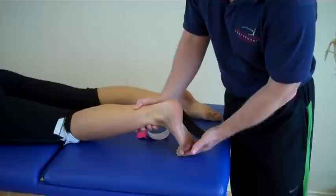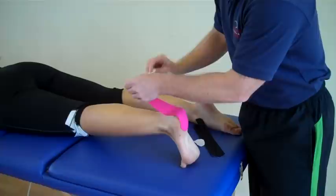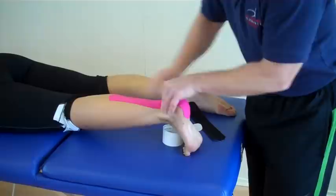For the first bit of tape, the Achilles is going to be on stretch to start with — that's our starting point. Then no stretch on the initiation of the tape, and we can literally apply that onto the calcaneus with no stretch. Because the tissue is already on stretch, we're literally going to feed that out, coming down like so, and then just warm that up.